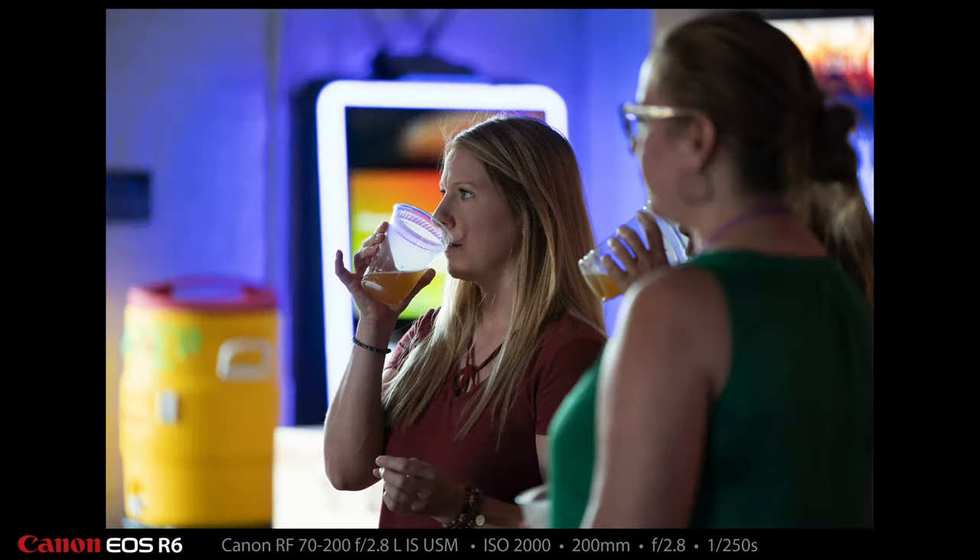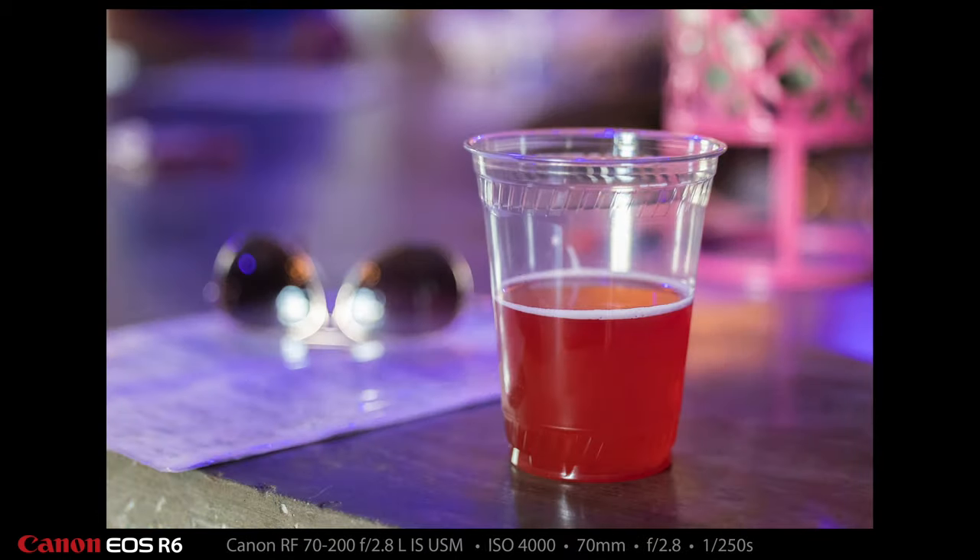Here's a group of ladies sipping on some beer and enjoying the show. Now here is my beer — I switched over to a sour raspberry flavored sour that was delicious. And that's Kobe's glasses in the background, bokeh-fied. The RF 70-200 f2.8 has a really close minimum focus distance, and I took advantage of it here.